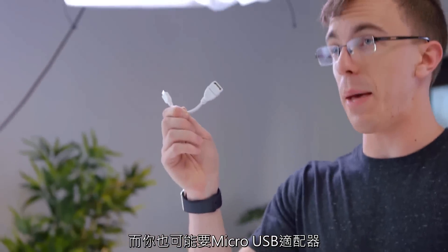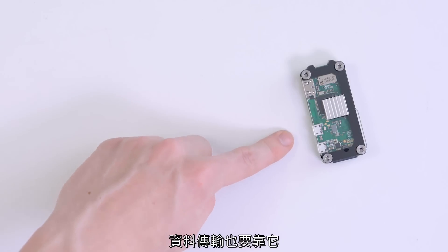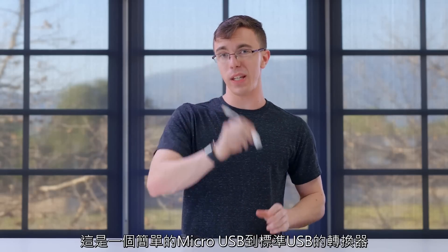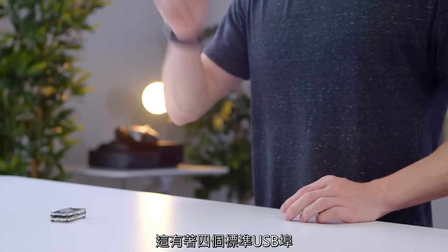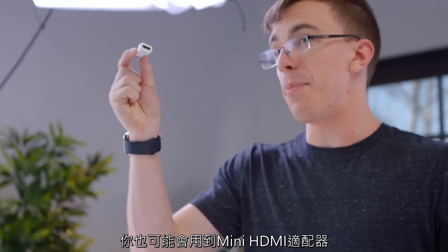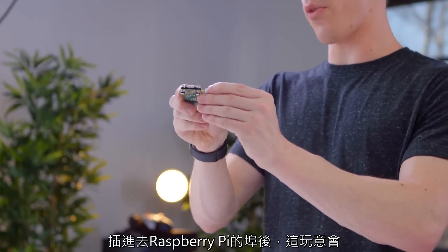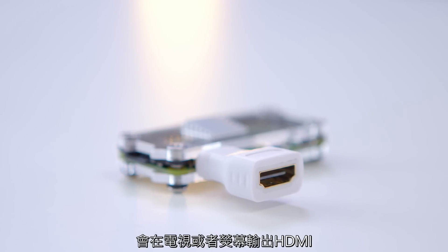Something else you might want is a micro USB adapter. Not only does it have micro USB for power, but it also has a full data port. For the most part, you're probably going to want to pick up one of these, which is just a simple micro USB to standard USB. But if you want more ports than that, you can also pick up a little hub that actually has four full-size USB ports on it. Something else you might want is a mini HDMI adapter.